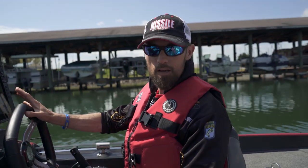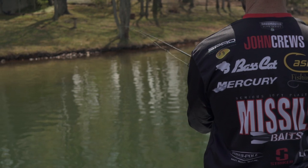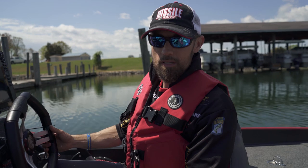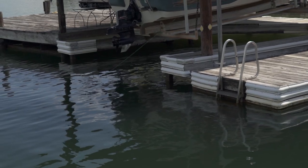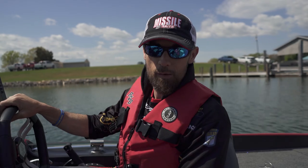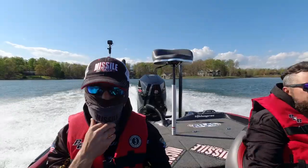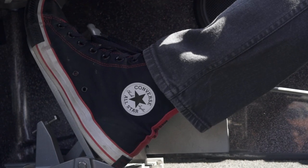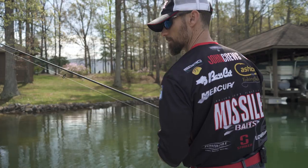I can tell you that the fish are just starting to spawn. We're gonna go out here today — it's one of those country club days, perfect for bed fishing. We might try to catch a few stagers, might try to fish a few docks, might actually find a few on beds. Not sure what we're gonna see, but it is a beautiful day to be on the water.